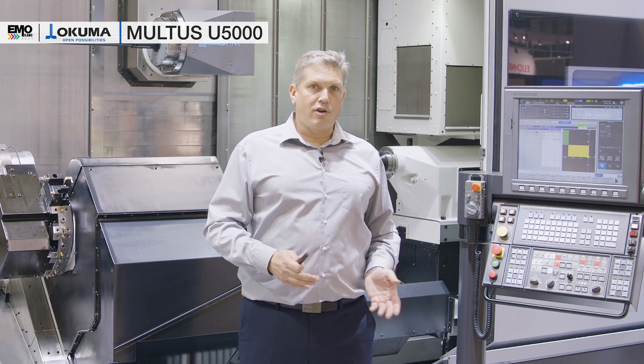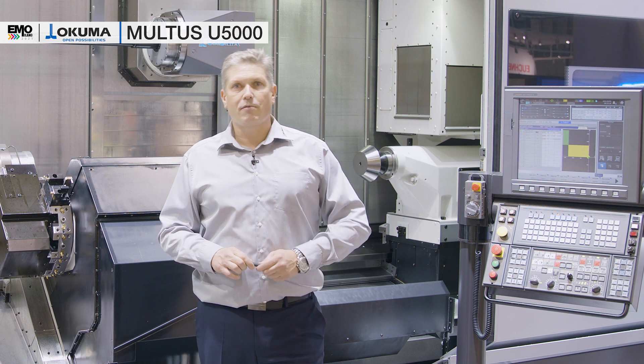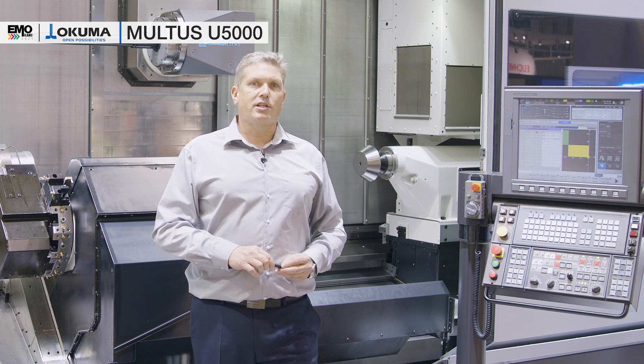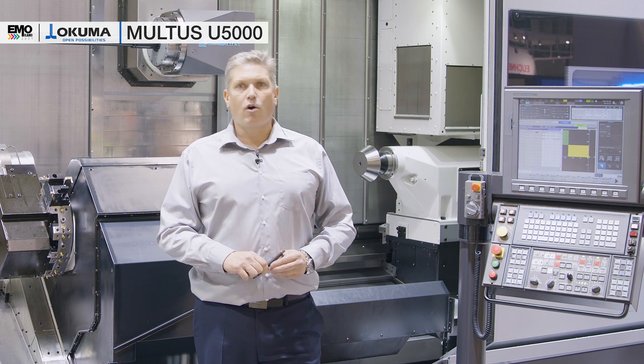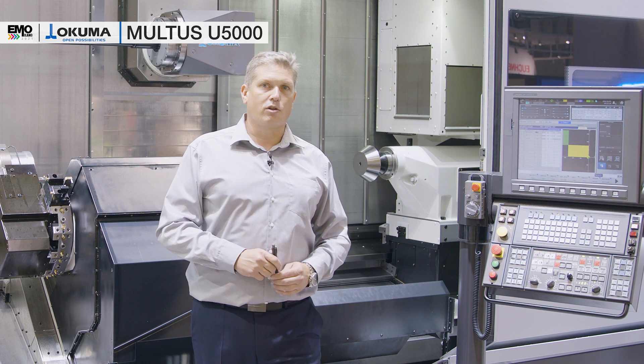If you need more information, you are welcome to visit us here at the show at EMO Milano in Hall 7, or you can visit our virtual show on the internet, or you can contact me and my team at any time at info@okuma.eu.